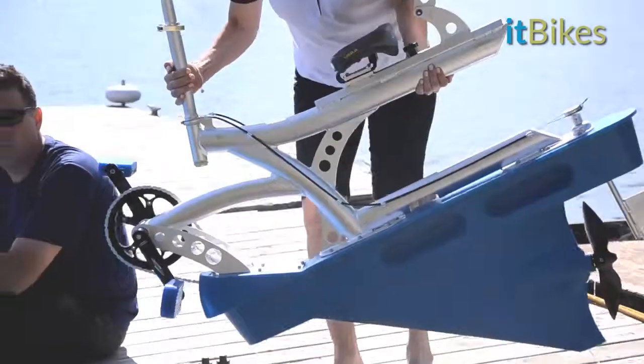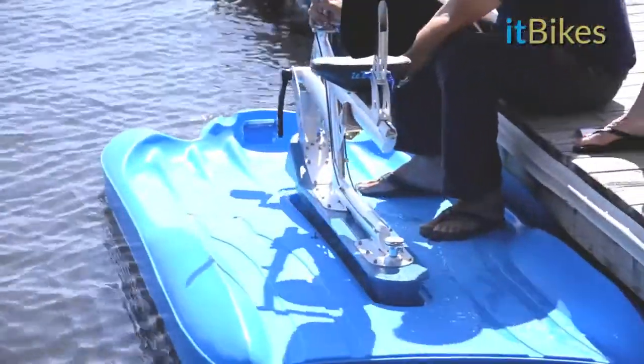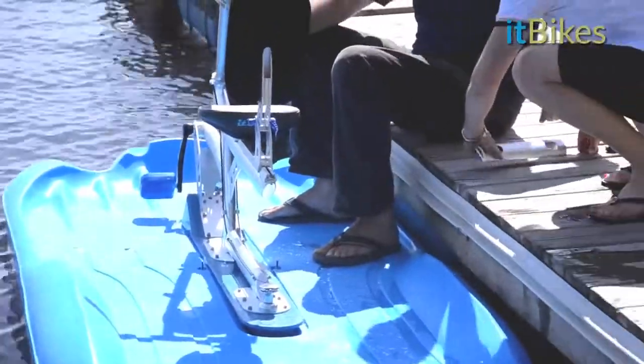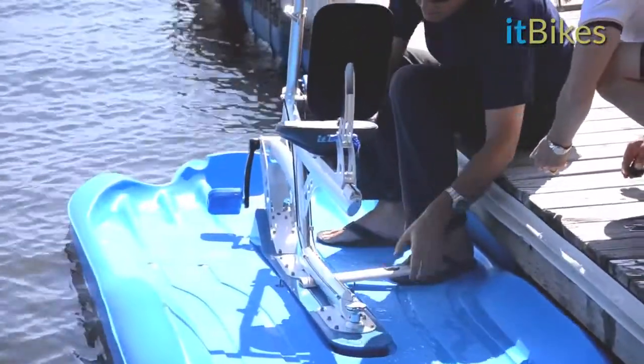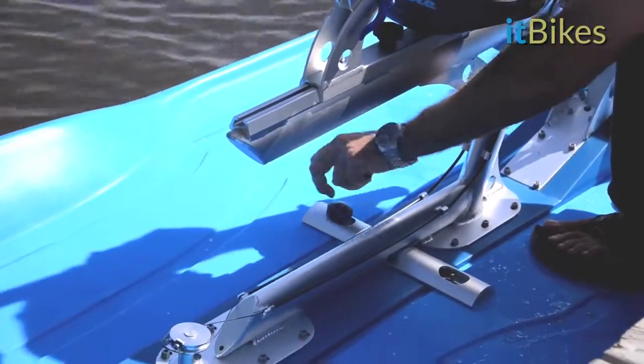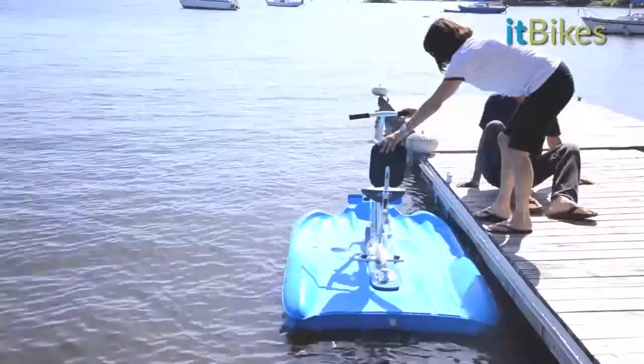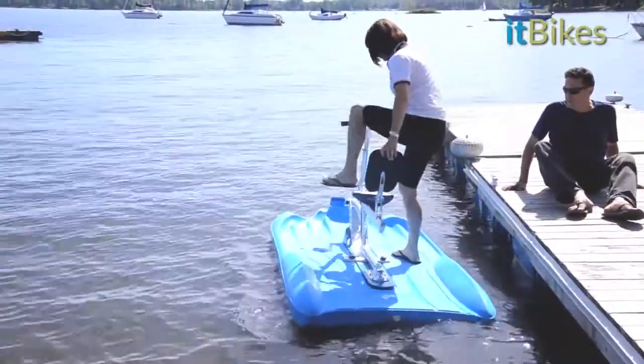Whether on a dock or in shallow water, simply place the bike frame into the hull. Slip in the keel lock and fasten it securely. Then simply hop on your ItBike and ride.